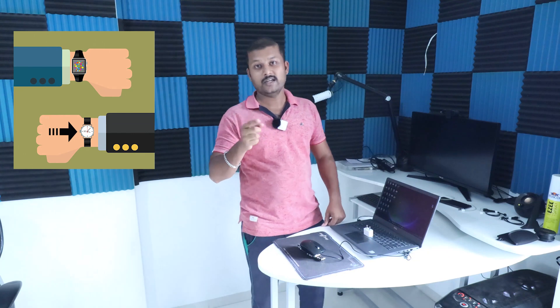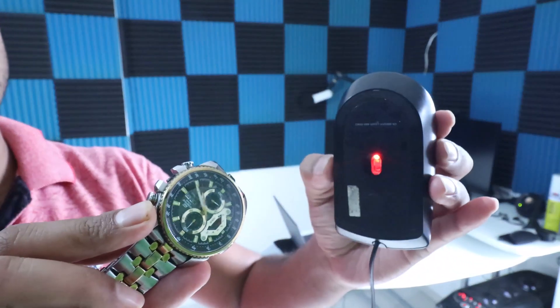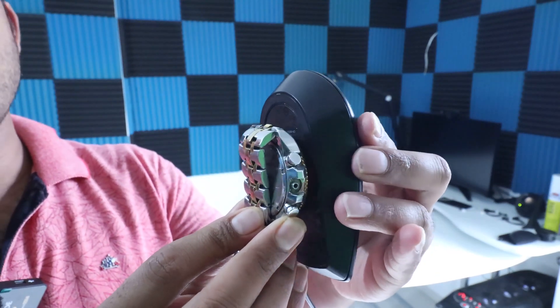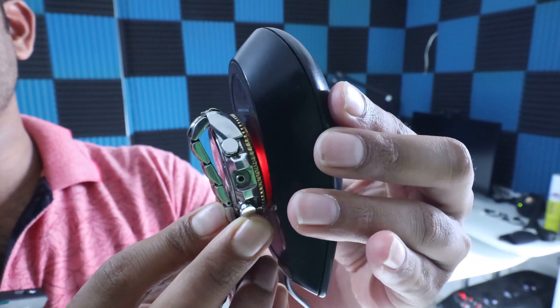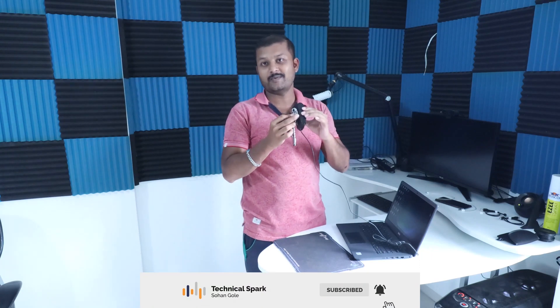Your system will always be active because as and when your watch is ticking, your mouse sensor will try to figure out the location, and due to which your system will again fail to go into sleep mode. So this is my watch and this is my mouse — when you put the mouse and your watch together, you can see there is some activity going on and the mouse sensor is continuously blinking. This is how the mouse and watch sensor trick works.